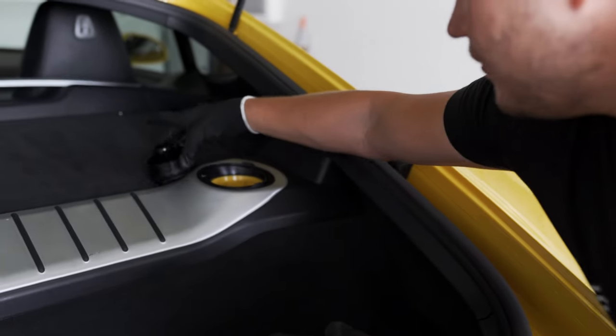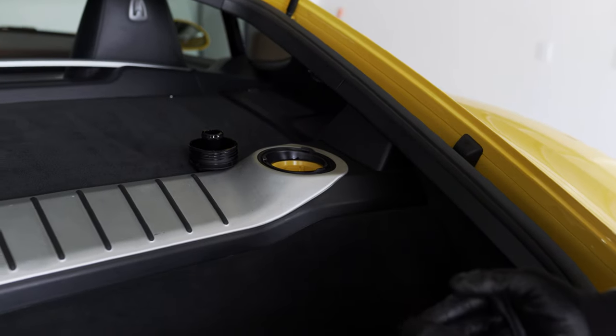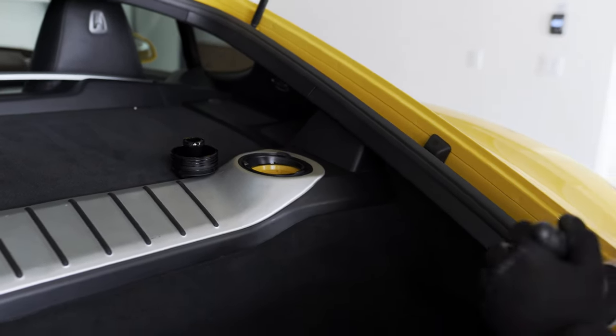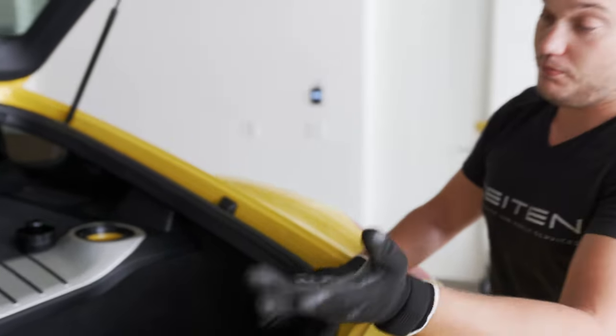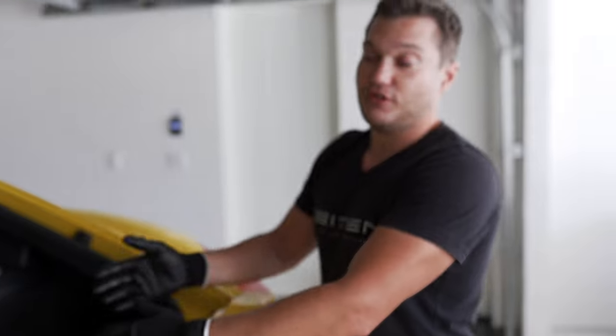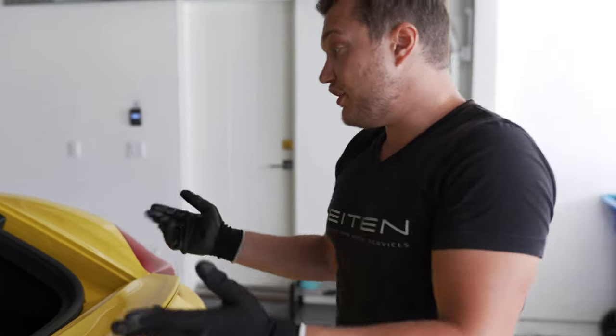The oil I'm going to be using today is Liqui-Moly because our supplier doesn't have Mobil 1, and I like Liqui-Moly more from the BMW repair experience. So I'm going to be using that. The rest is pretty much straightforward.